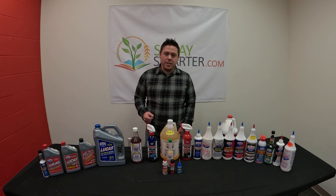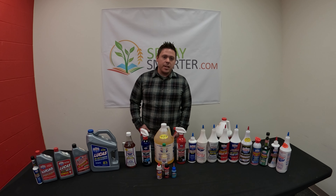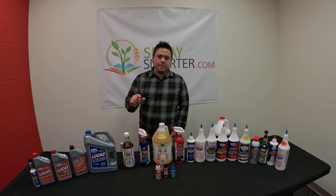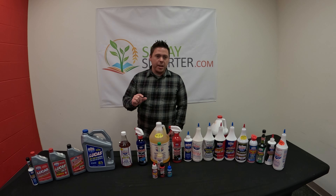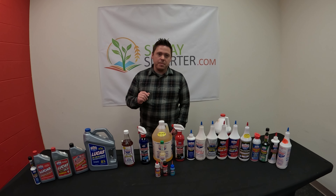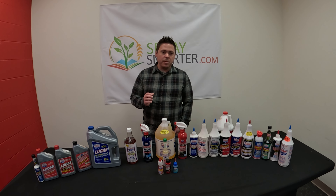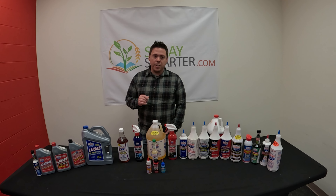Sometimes finding these parts without knowing the part numbers can be a little tricky to navigate on our website. What I recommend is going to SpraySmarter.com — you'll see the Spray Smarter logo, and underneath that there's a tab that says 'Shop by Brand.' If you click on that, you will see all of our vendors with their logos or names. In this case, with our Lucas Oil products, simply scroll down until you see the Lucas Oil logo, click on it, and that will take you to all of the products we have from Lucas Oil — roughly 70 or so — and just navigate through that page to find what you're looking for.